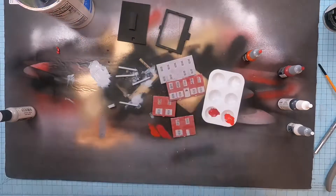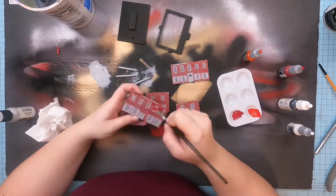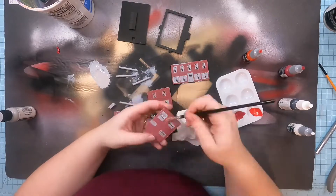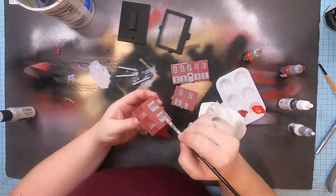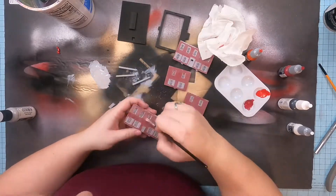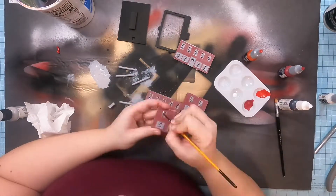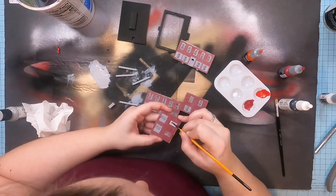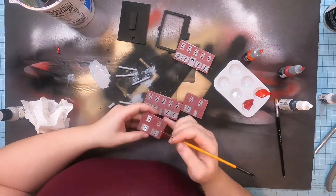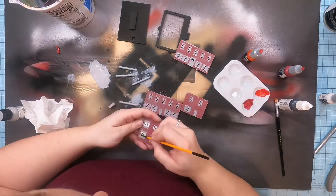I bought them a few years ago while painting some miniatures and they're perfect for stuff like this as well. I started off with a deep red color and got all of the bricks painted. I was going to do some lighter red as accents but wound up not liking that. Then I took some gray primer, watered it down a lot, and used it as a gap filler to mute the walls a little bit because the red was a little too intense.